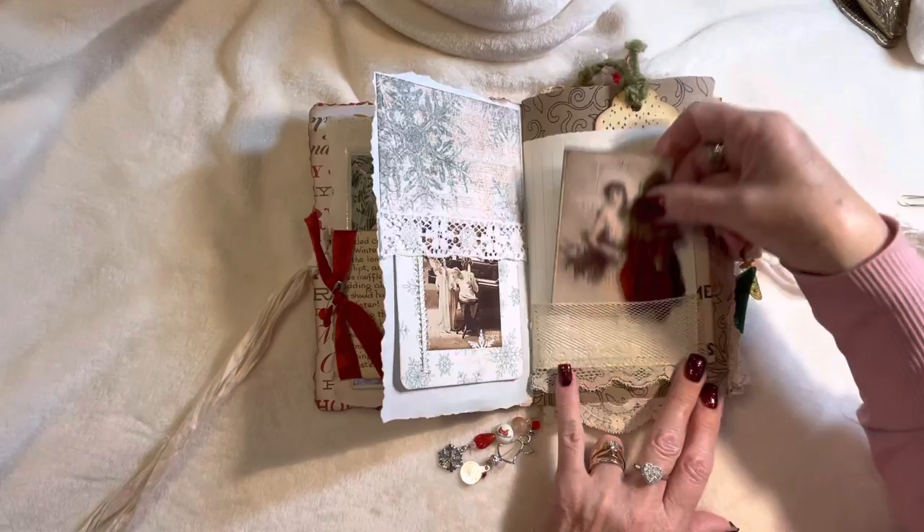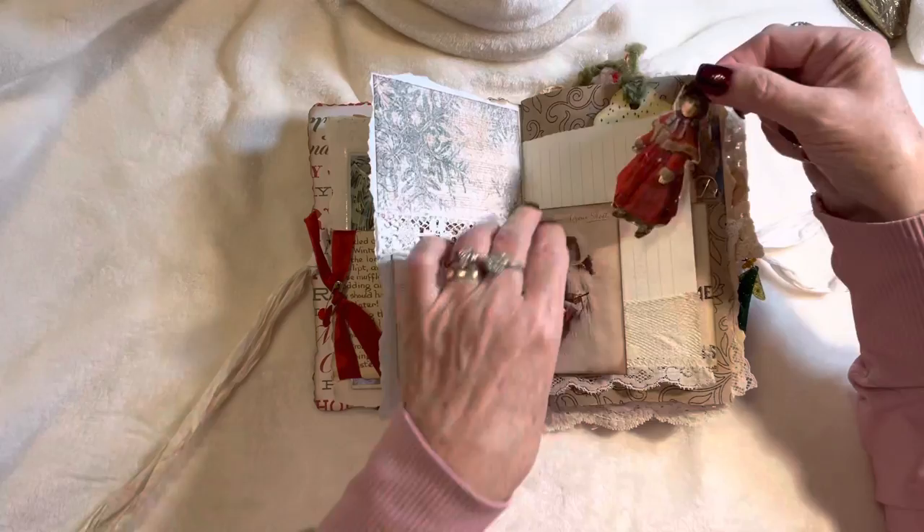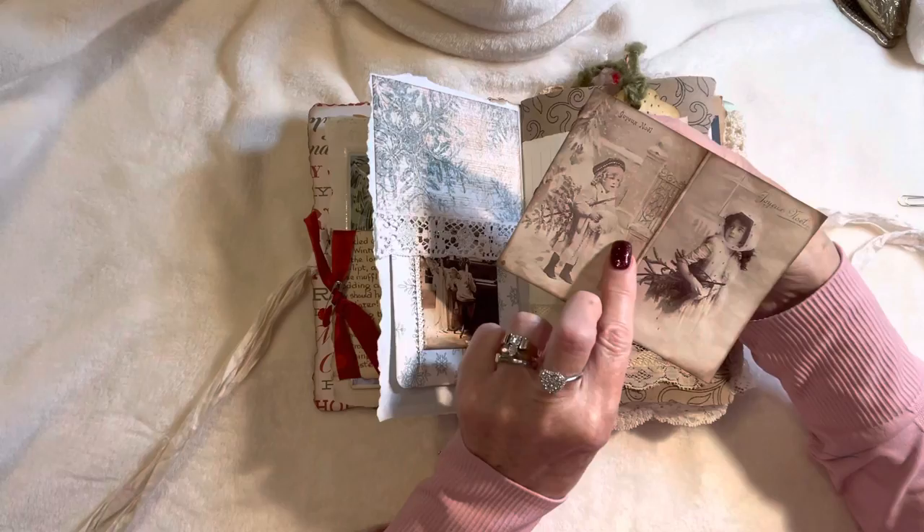These sweet little images — this is actually a paper doll that I bought at a vintage show and it's got the original paper on the back; it's just the cutest little image. Out of the digital kit from Lorna I just left some of them double-sided so they made a little booklet.